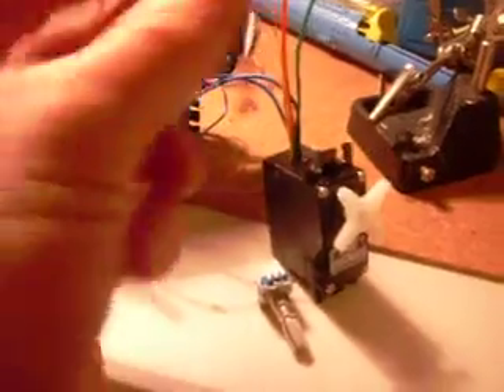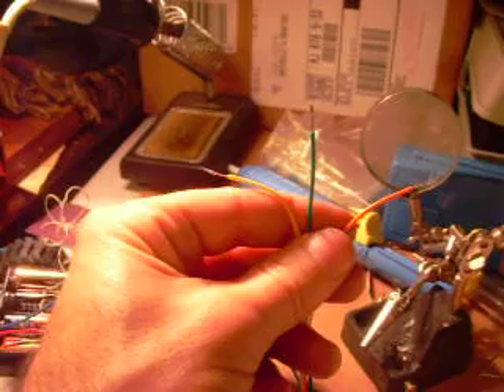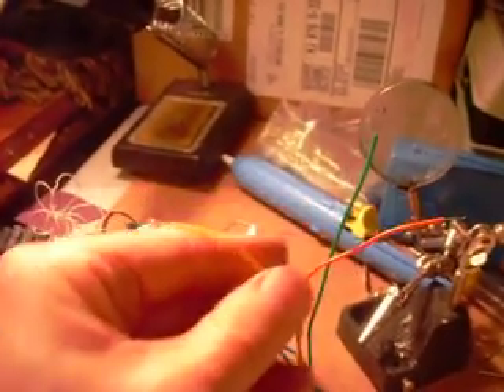Next step is to actually wire these up to an Arduino or something, or at least a circuit, and test the encoder. Awesome — hopefully. And this is Ignoble Gnome, signing off.